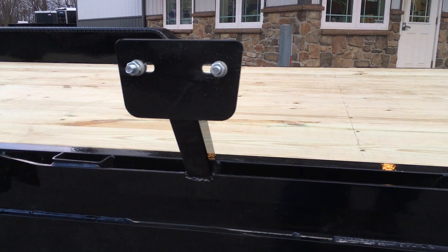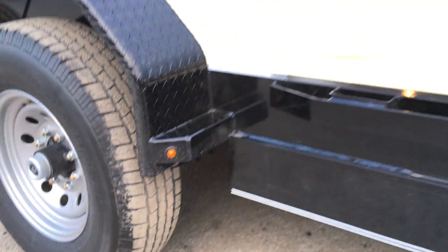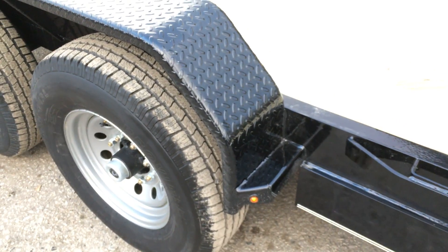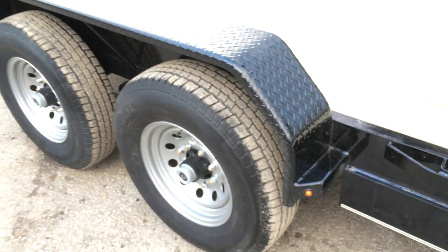A spare tire mount is an option — you'll find this on a lot of our units. These can be done with either weld-on or removable fenders. This one is a weld-on. If it were a removable fender it would just be a bolt there. We can do them either way for you.